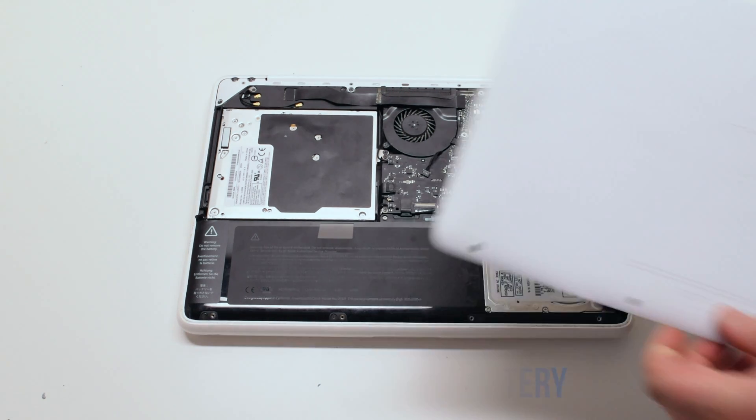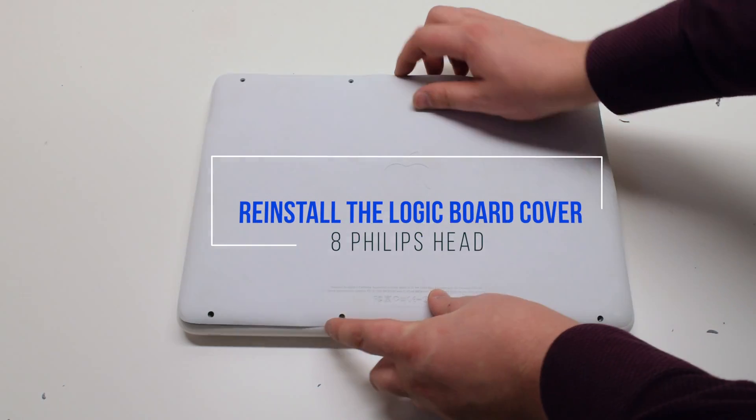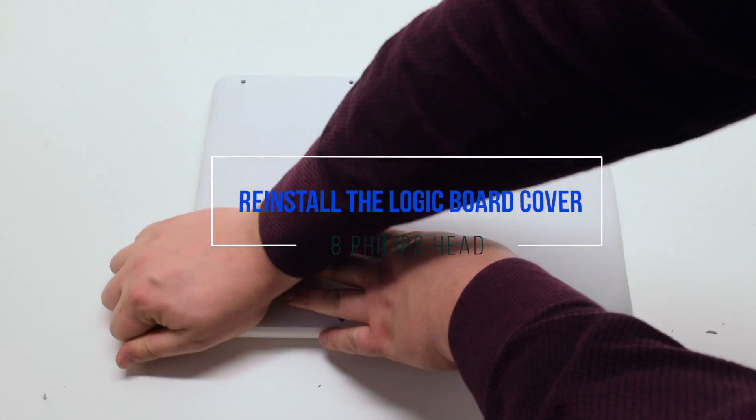Reconnect the battery. Place the cover back on top and secure it with eight Phillips head screws.